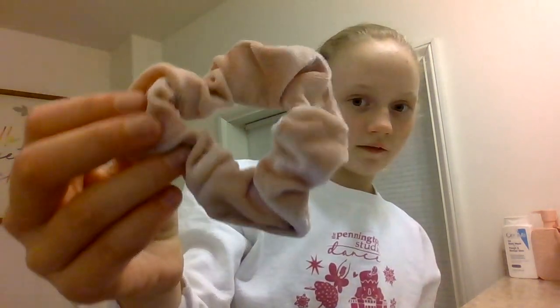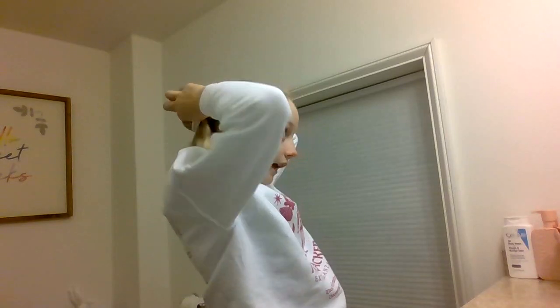Now I'm going to pick out a scrunchie — I'll bring up some options. Here's option one: this gray one with almost like a stripe kind of pattern. Option two is this pink velvet one, or a blue velvet one. I think I'm going to do the pink one, so I'm just going to put that up like so.